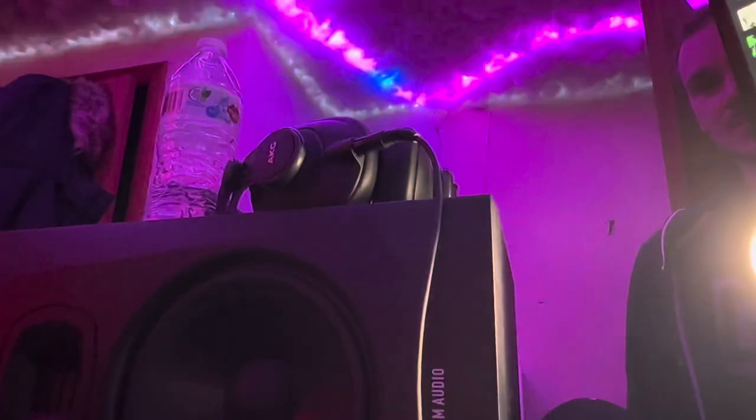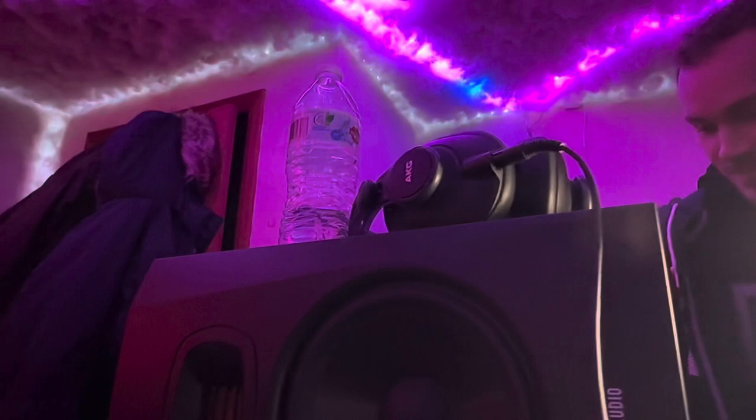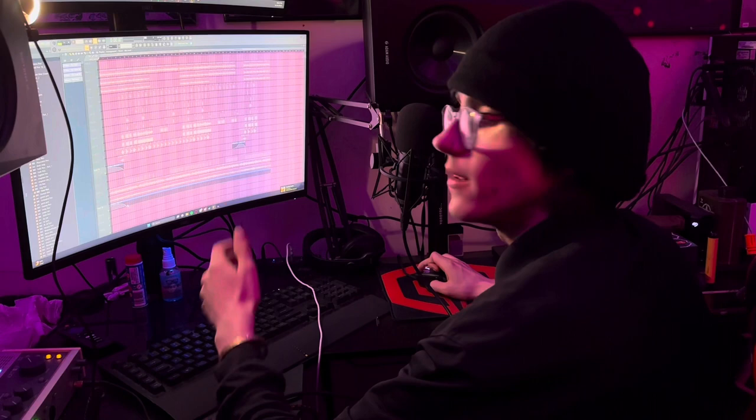Hey, what are you doing? Oh, I'm working on music. Come on, come see! Oh nice, I'll come and see. Yeah, I'm just working on the reverb for this, trying to make it sound good. Come on, take a listen.